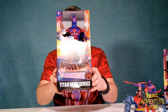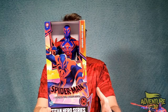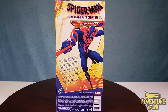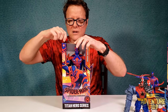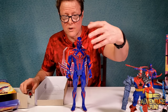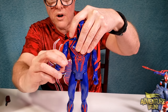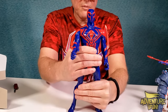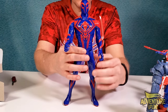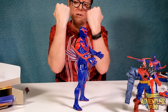Next up is Spider-Man 2099 in the Titan Hero Series — just a bigger action figure. On the back it says the same thing about Miguel O'Hara becoming the best Spider-Man in the multiverse. Let's see how big this titan is! The color is a very bright blue. His arms move in and out, up and down. His head turns a little left or right. He can bend at the torso but loses balance. For a bigger action figure it looks pretty cool.